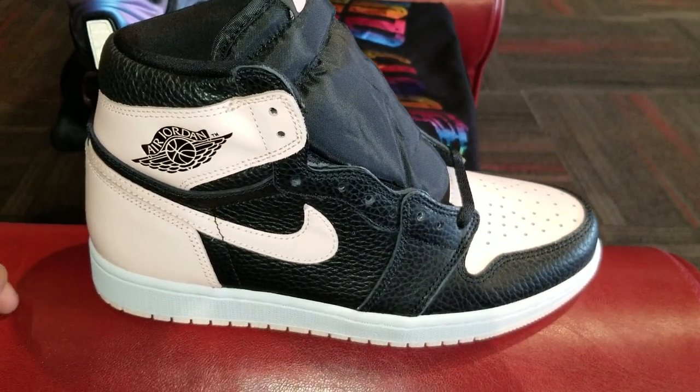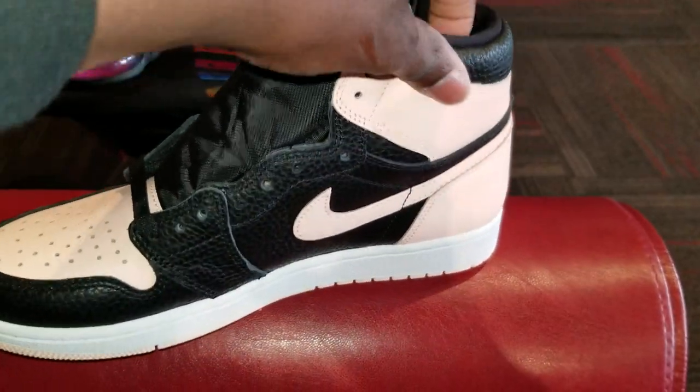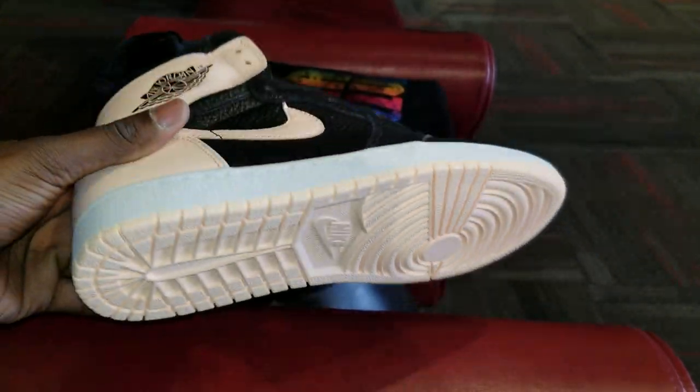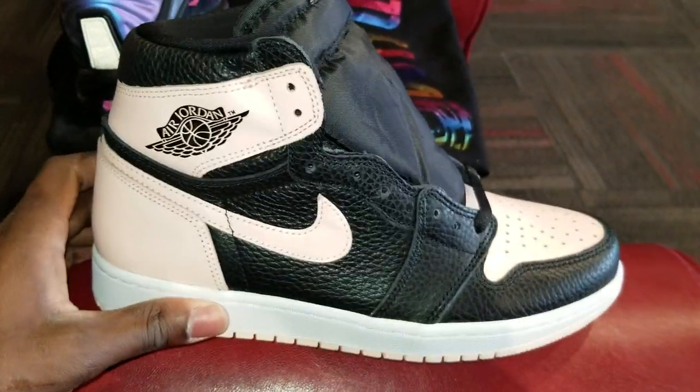As you can see, I'll give y'all a quick 360 on the shoe. Show y'all the outsole. I like these joints, I ain't going to lie.